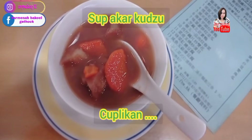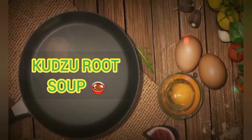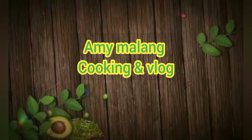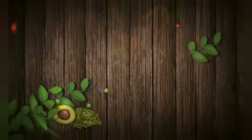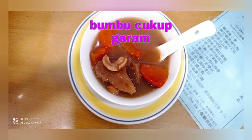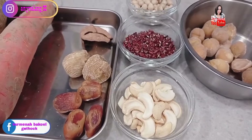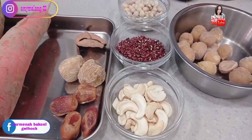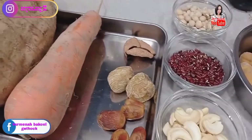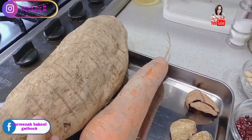Let's get started. Welcome to my amy malang. I want to make vegetarian soup with ingredients that might be hard to find in Indonesia too. This is called kutsu, or in the office here it's called van kok.